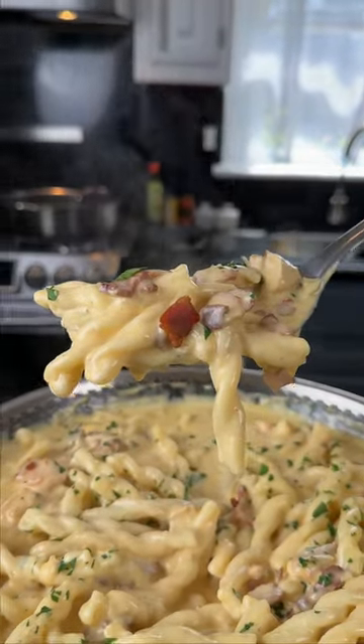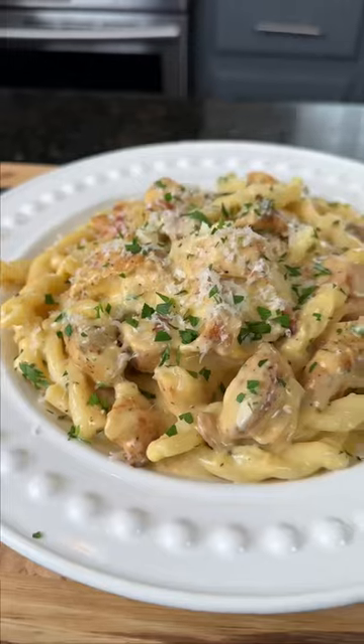Now it's time to plate it up with some more Parmesan cheese. Brace yourself for a trademark money shot. Say it with me, guys — looking good. Everything you need is in the caption. Now it's your turn to make it happen.